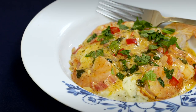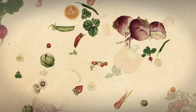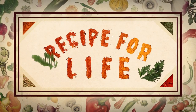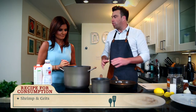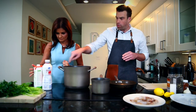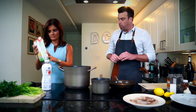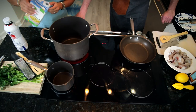Chef Chris shares one of his favorite southern dishes: shrimp and grits. We're making shrimp and grits — one of my all-time favorites. Being from the south, you're going to be in charge of this big pot where we're going to cook the grits. We'll throw about half of this carton of chicken broth in there and put it on medium-high heat.